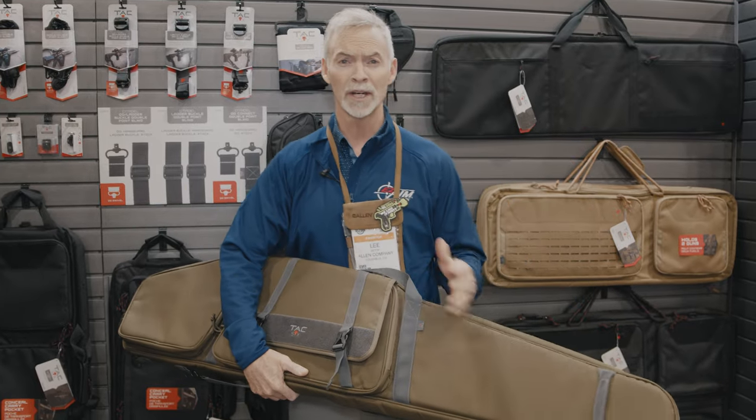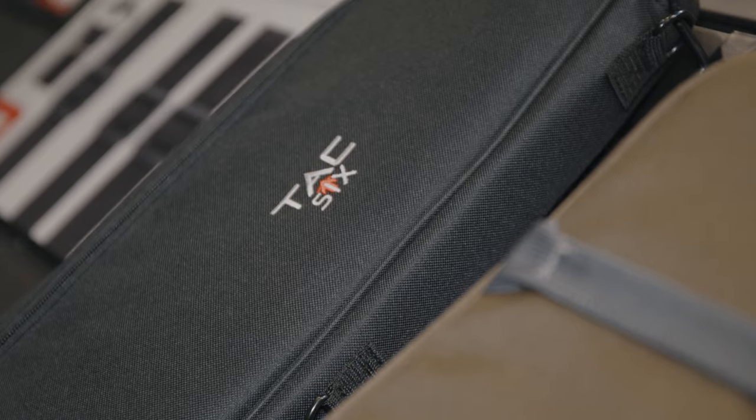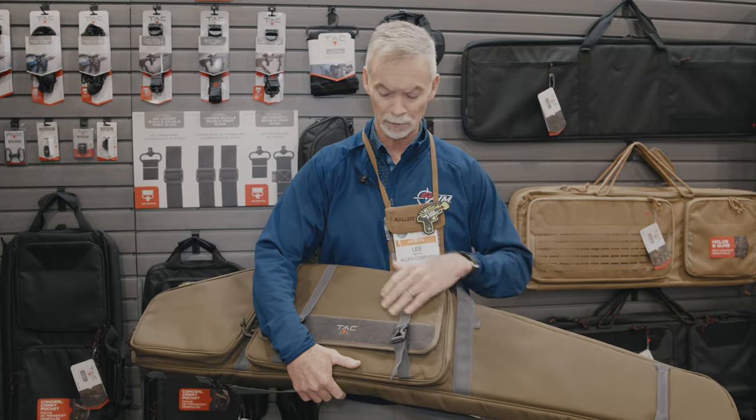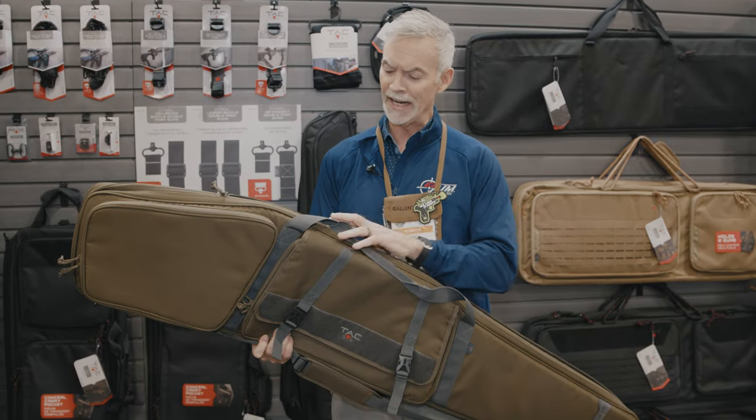Specifically what I'm talking about are precision rifles and the length of those precision rifles with the really large optics that are placed on those. Today we're looking at one of our new introductions here. This is our Garrison Tactical case.